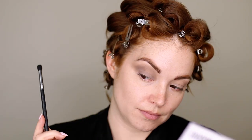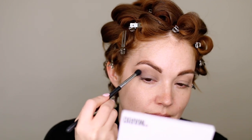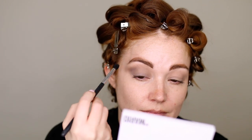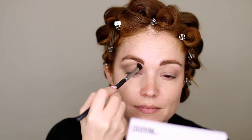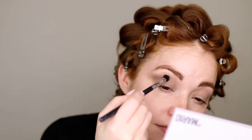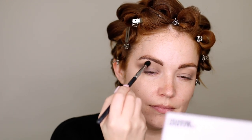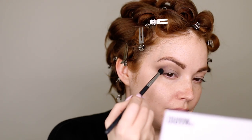You can see I have the outer V, and you can build it up as you like. I'm adding a little more of that dark gray just into the outer V and blending out any excess. We just want that cat eye look. You can really tell in the photos that Olivia has this winged-out eyeshadow, so just keep blending until you feel like you can't blend anymore.